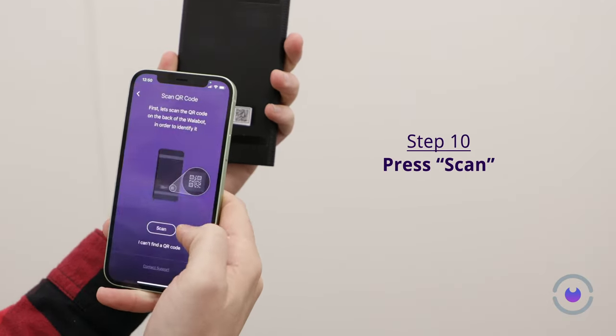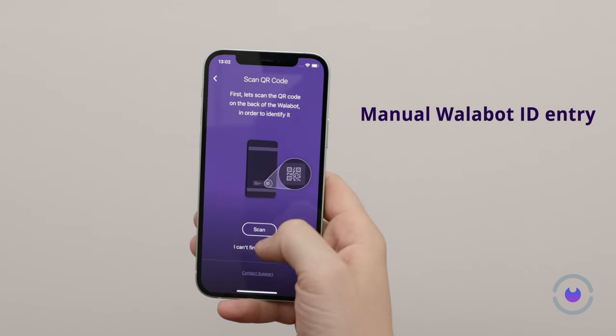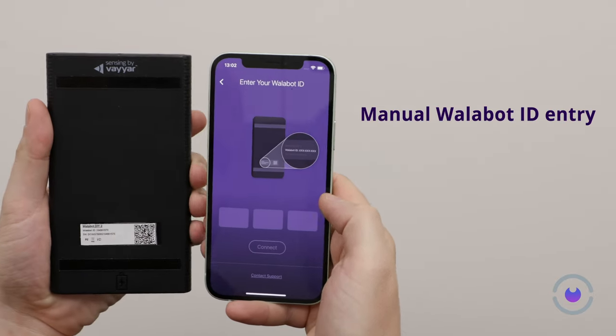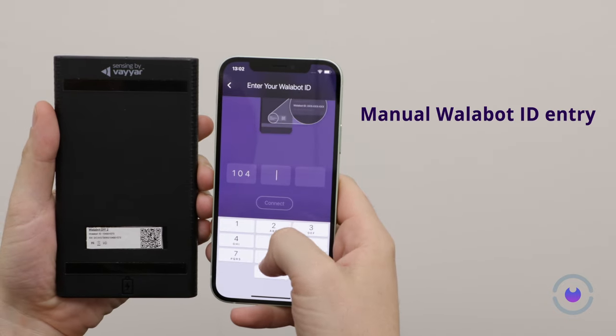Select Scan and then OK to grant permission for your phone's camera to read the QR code. If a QR code isn't available, or you prefer not to use the camera, manually entering your Wallabot ID is an option. Choose Enter your Wallabot ID and input your unique code.